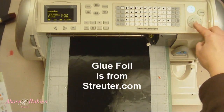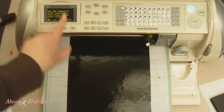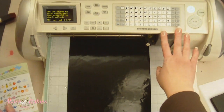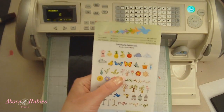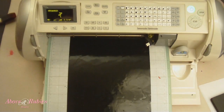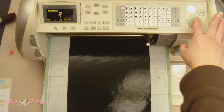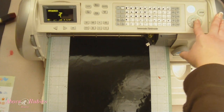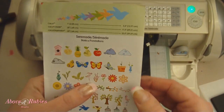I have my blade set at five, my speed on three, and my pressure on maximum. I'm going to select the branch and flowers of my choice, making sure they come up correctly on my screen the way I want them. I'm going to go to four and a quarter inches, and just to be safe with this more intricate cut I'm going to go down to low, then press Cut.